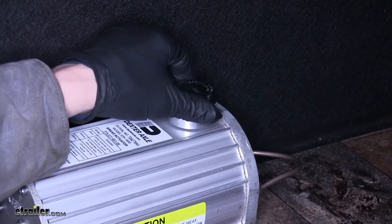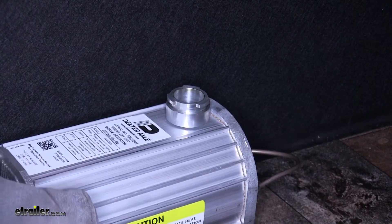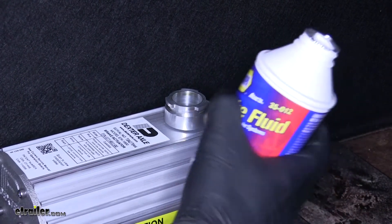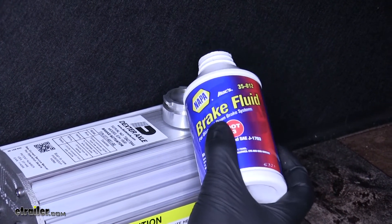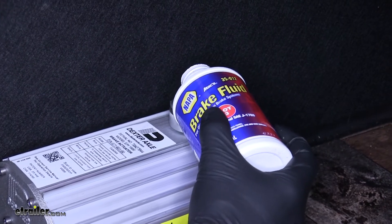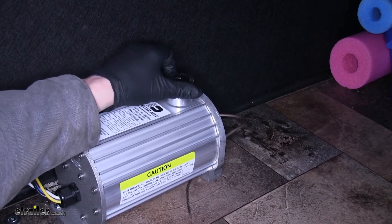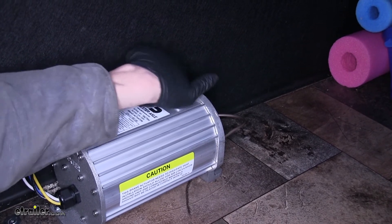Now we'll remove the reservoir cap from our actuator and fill the unit with brake fluid from a fresh container. Once the actuator is full of brake fluid, we'll replace the cap.